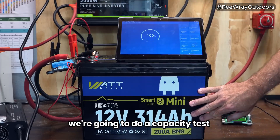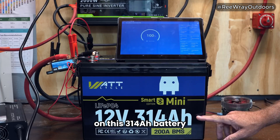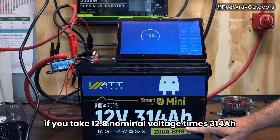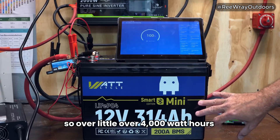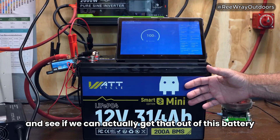We're going to do a capacity test on this 314 amp-hour battery. This equates to — if you take 12.8 nominal voltage times 314 amp-hours — about 4,019 watt-hours. So a little over 4,000 watt-hours is what this is rated for. We're going to test that and see if we can actually get that out of this battery.